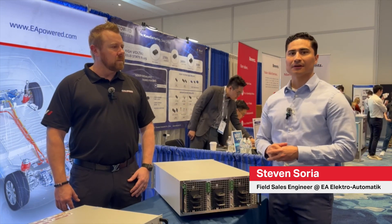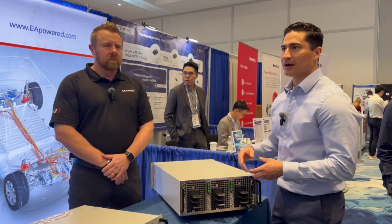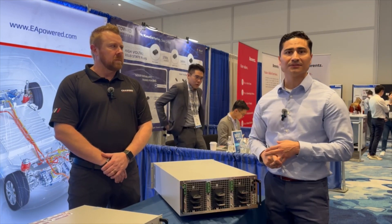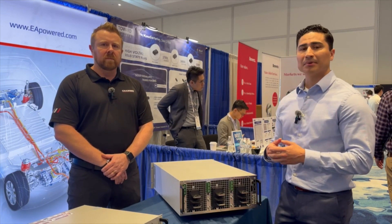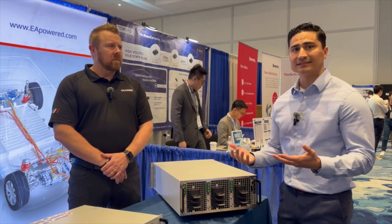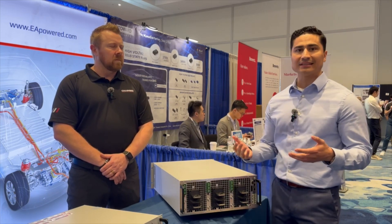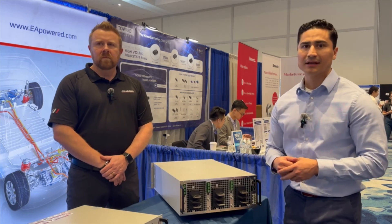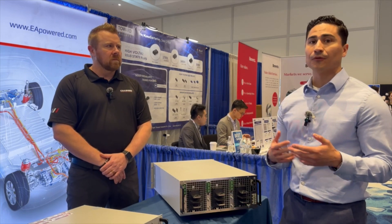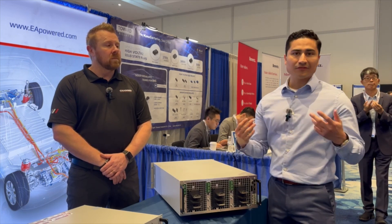EA stands for Electro-Automatic DC power solutions — power supplies, electronic loads that are regenerative, and bi-directional power supplies. Some of our market differentiators is our power density. We can provide 60 kilowatts in a 6U package and up to 360 kilowatts in a 42U cabinet. We can go up to 4 megawatts of power, 2,000 volts, and 64,000 amps. So very versatile.